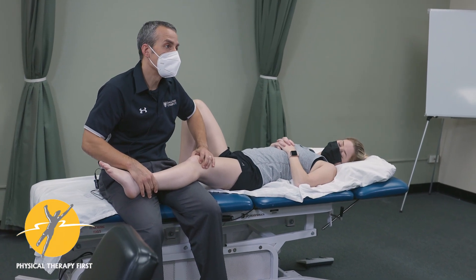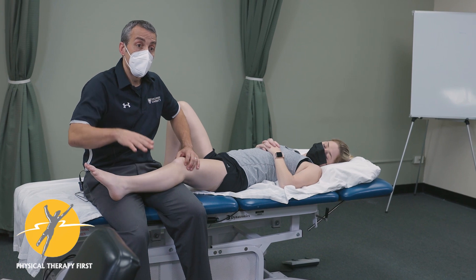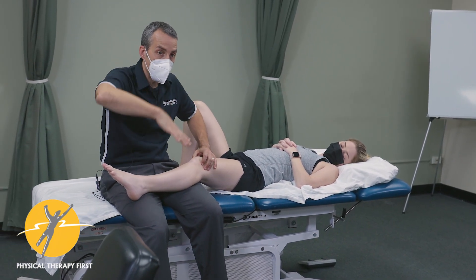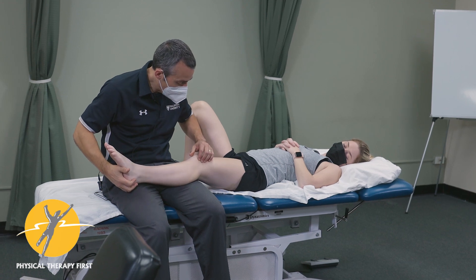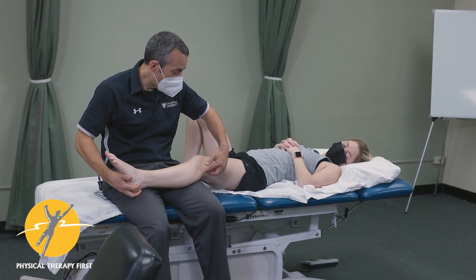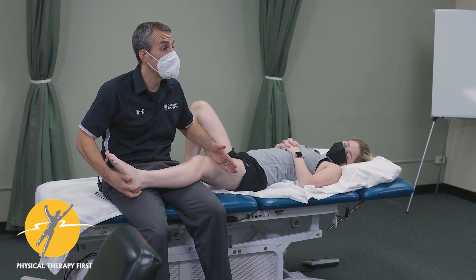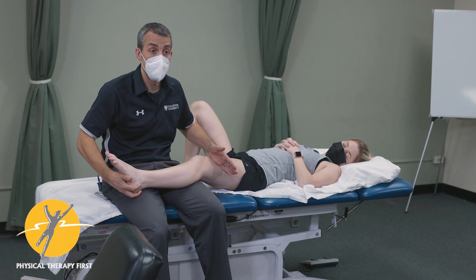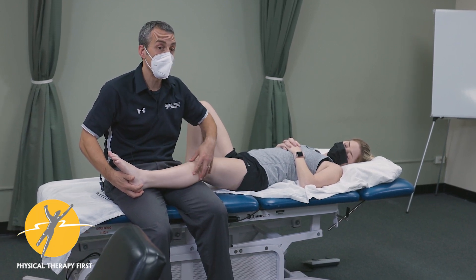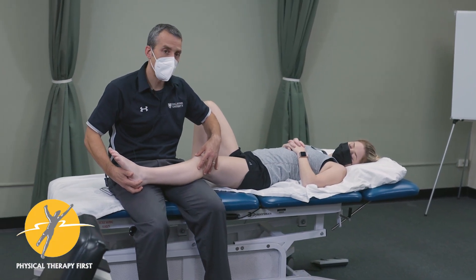The step test is also an indicator, along with functional single-leg tests looking for internal rotation. As you can see, you can go through multiple structures on the lateral aspect of the knee and have many different ways to differentially diagnose the problem. It's a great exercise in both surface anatomy and differential diagnosis.